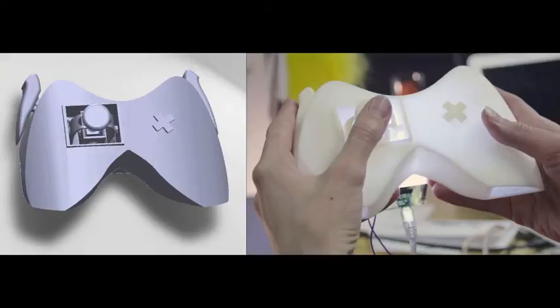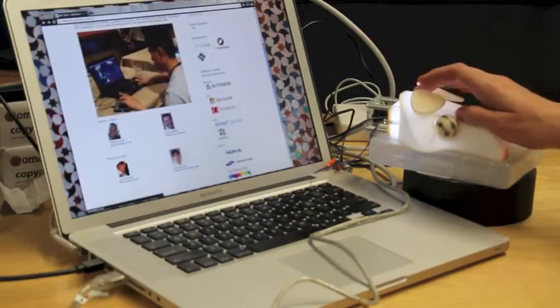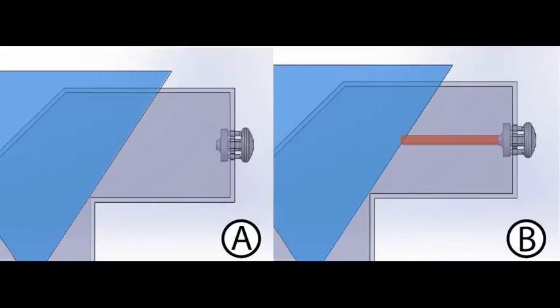We introduce SORON, an embedded machine vision based system for sensing human input on physical controls. SORON includes a plugin for a commercial CAD tool which automatically modifies the internal geometry of a designer's model to make it suitable for vision based sensing.